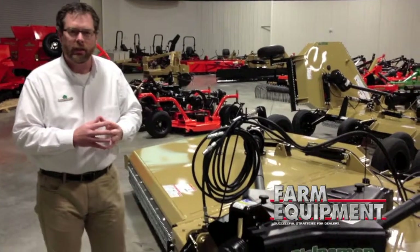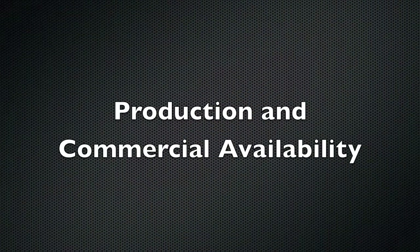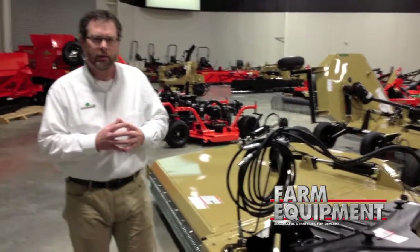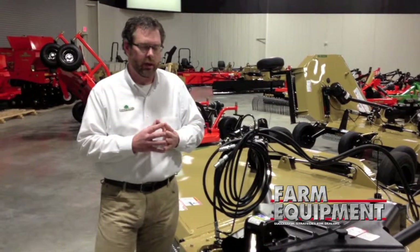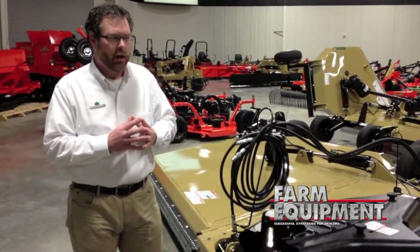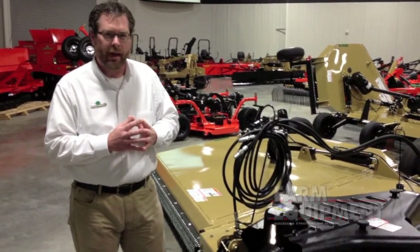We've got re-phasing cylinders out on the wings. This unit is going to be available in a couple of months — we just debuted it at Louisville, but it will be going into production later this summer. We'd be happy to have our dealers carry it.